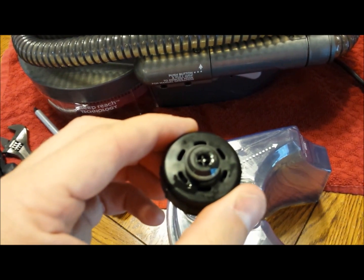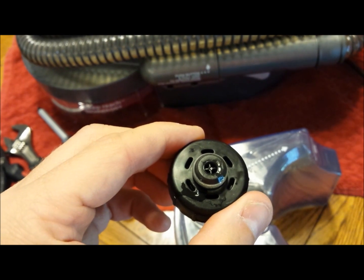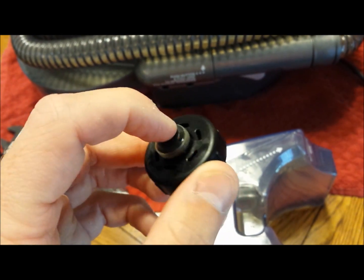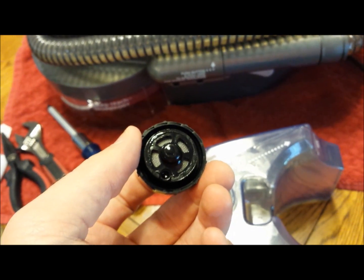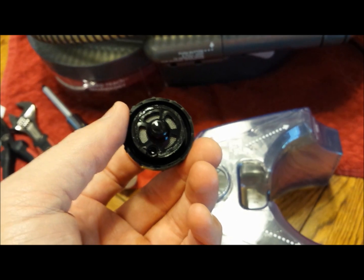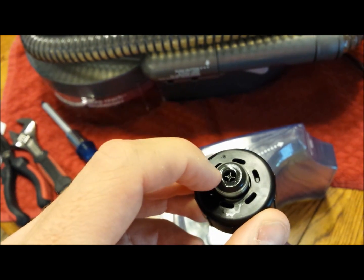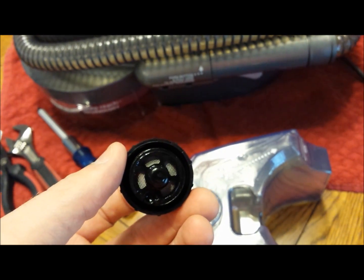When you take the cap off, look in the middle — when that is depressed it releases solution down into the pump. You want to push on this and see if it's free and clear, and also check the screen to see if anything is blocking it. You can depress the middle with a toothpick to confirm solution flows freely.